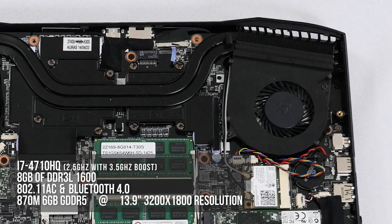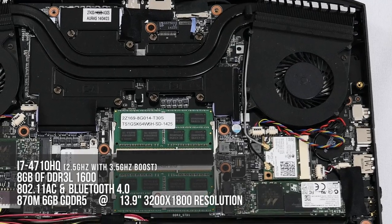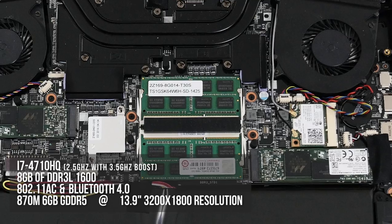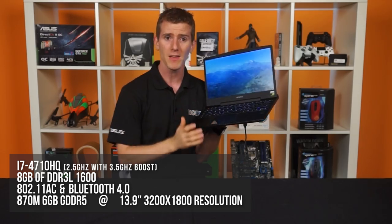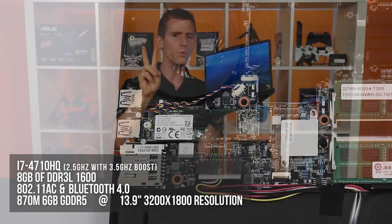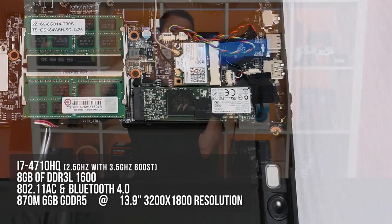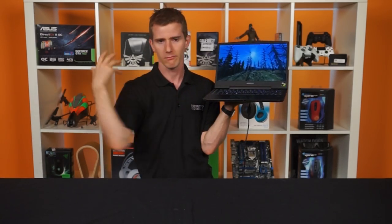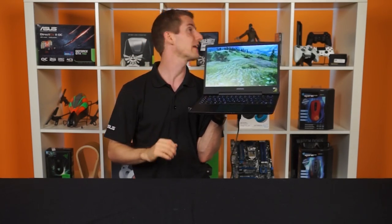The processor is a Core i7-4710HQ — that's 2.5 GHz base, boosting up to 3.5 GHz — paired with up to 16 GB of DDR3L, although most configs will be 8 GB out of the box. For storage, it comes with dual M.2 SSD slots supporting up to 512 GB each. The HM87 Express chipset motherboard can be configured to enable RAID for these drives for extra performance.